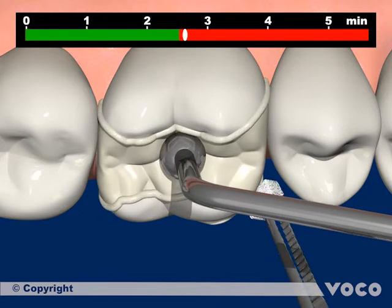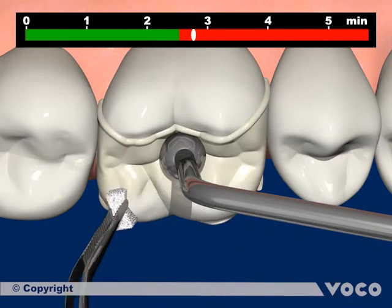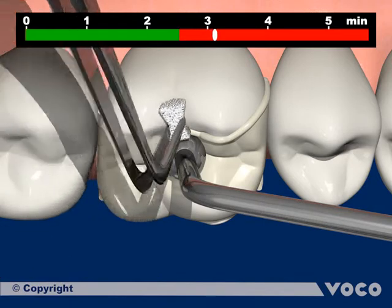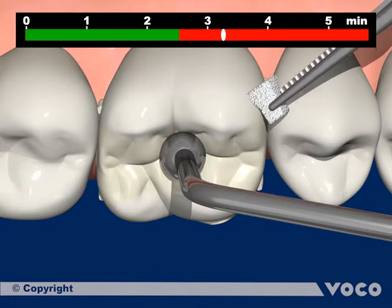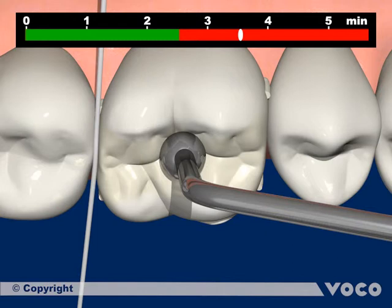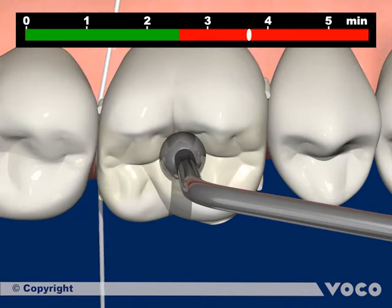Surpluses of the material can be removed with a foam palette. In proximal spaces, dental floss can be used.